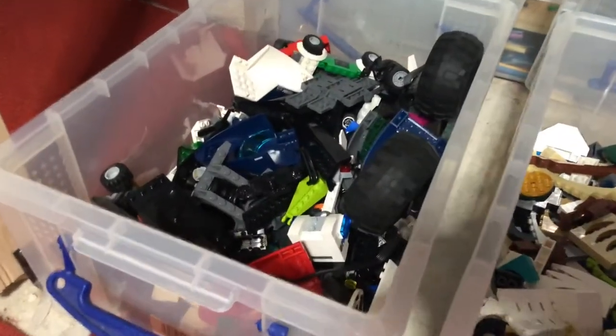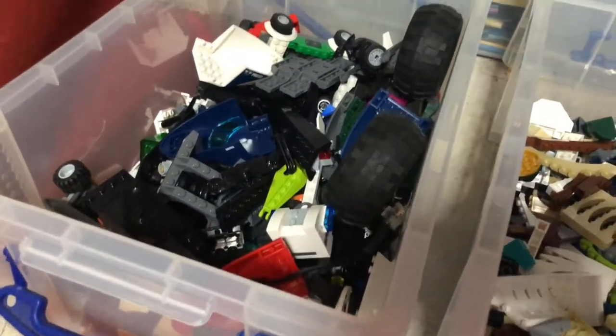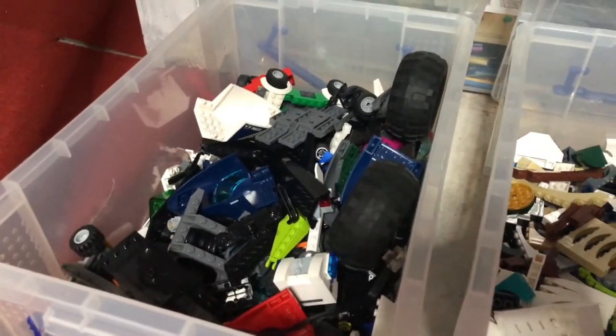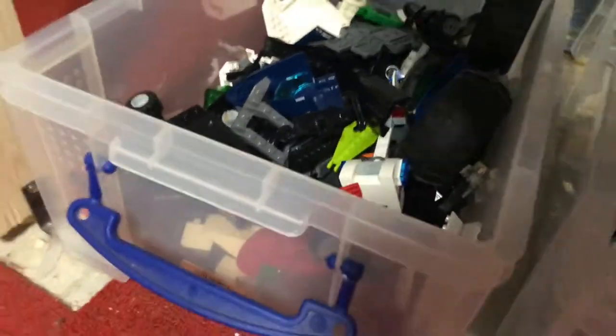Starting with box number one at the bottom — this is a graveyard of car bits and helicopter bits. When I open that box it just smells of rubber, so I rarely go into that. If I want to make a few car mocs I'll get a few bits out, but I don't really use it very often.